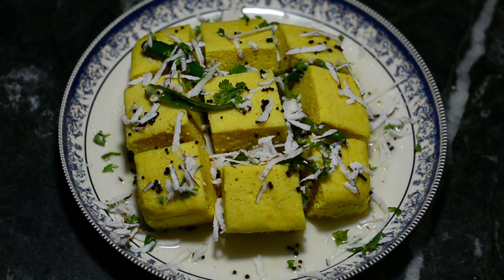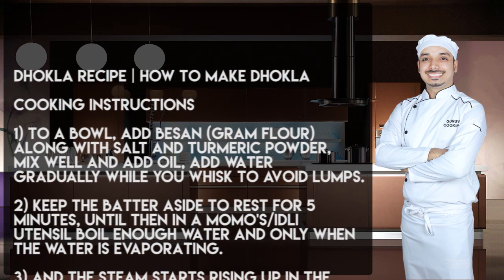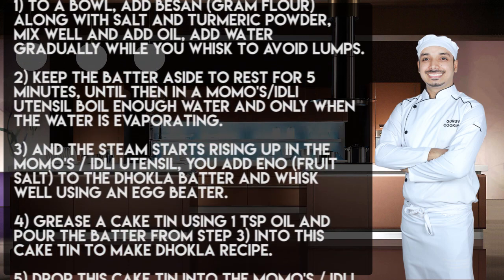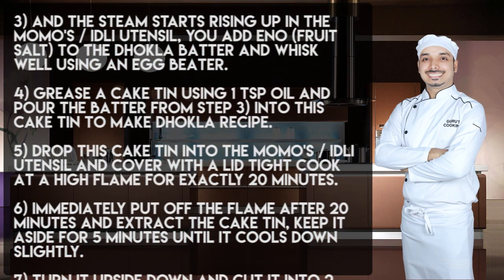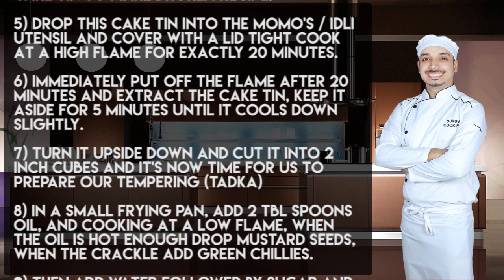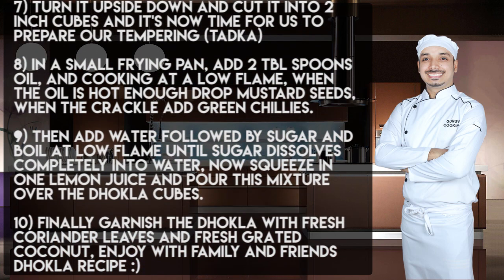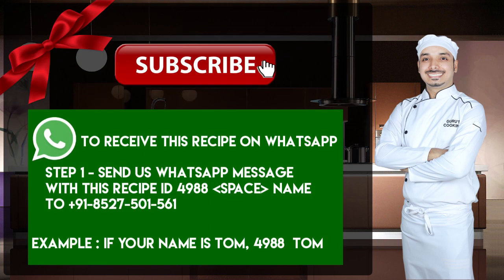This dhokla is also called Khaman Dhokla. The actual dhokla is white in color, but most people in India love this one. I made this one first and soon I'll also be making the original white dhokla, which looks like an idli. Please make a note of the cooking instructions, and if you have any queries, post them in the comment section below. If you liked my work, please hit the like button and share this video with your friends if they also want to learn how to make dhokla the easy way in flat 20 minutes. Please do subscribe to my channel as well. Thank you, enjoy!